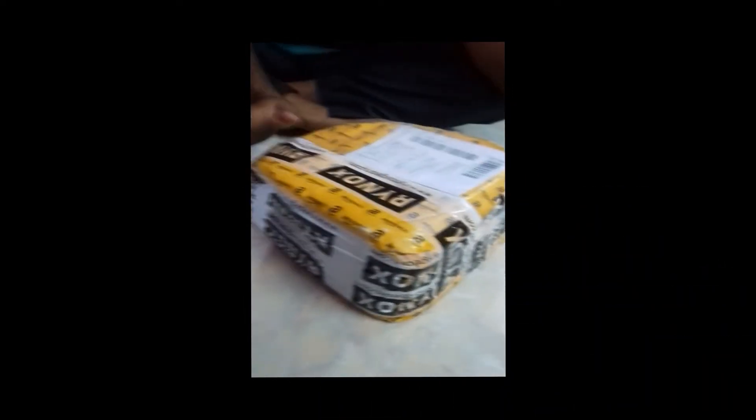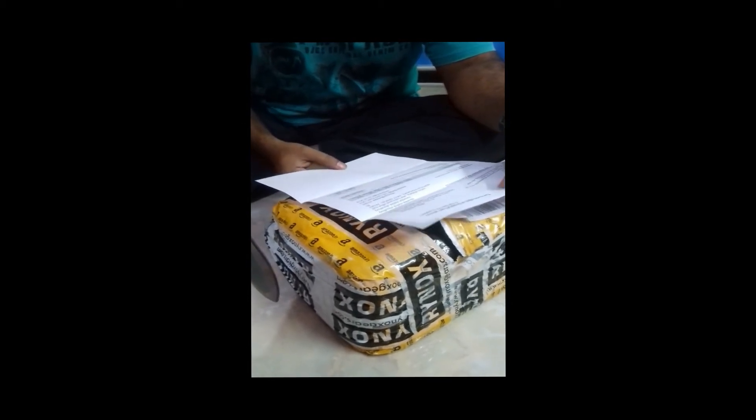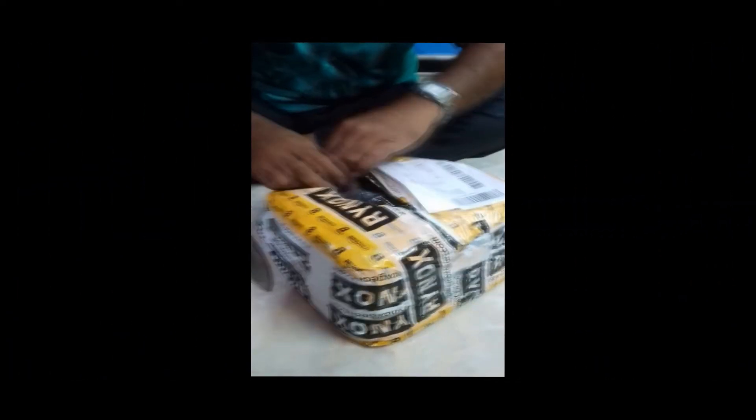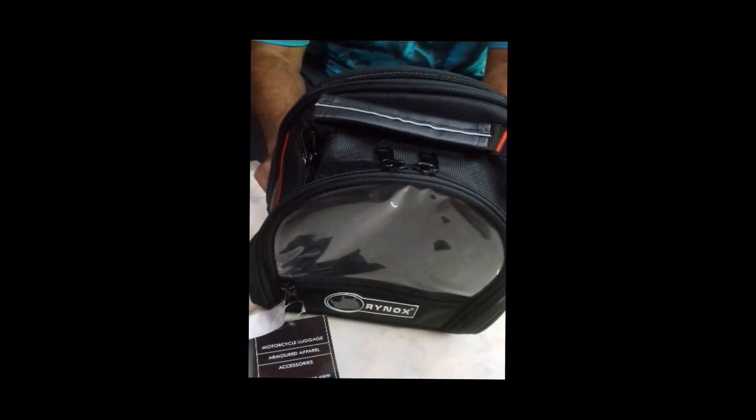Time to unbox the Rhinox. It is the Rhinox Navigator 3.0 tank bag. Capacity is 15 liters. Here is the invoice — 1999 Indian currency.